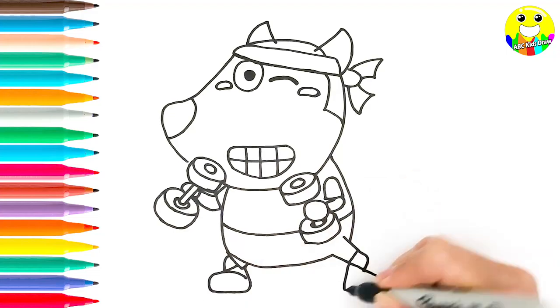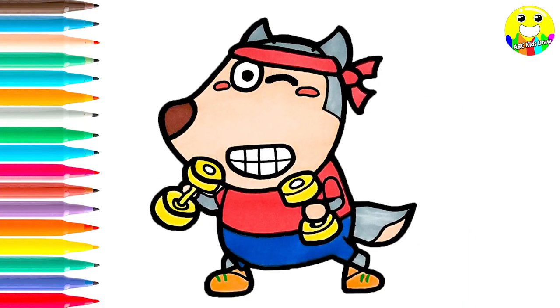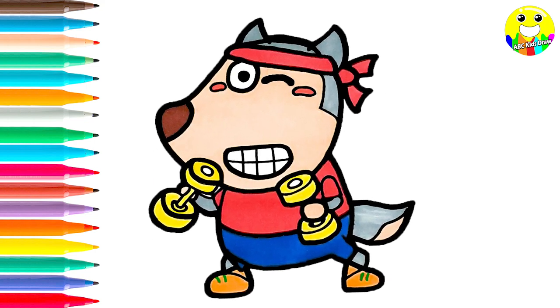Hello everyone, welcome to our channel. Today we are going to draw Wofu exercising with his dumbbells. It's gonna be so much fun. Ok, let's start drawing.